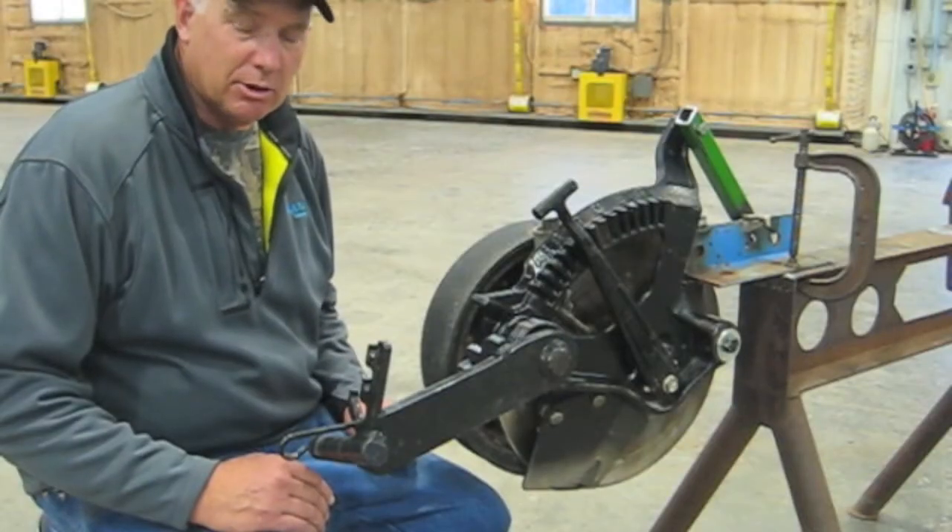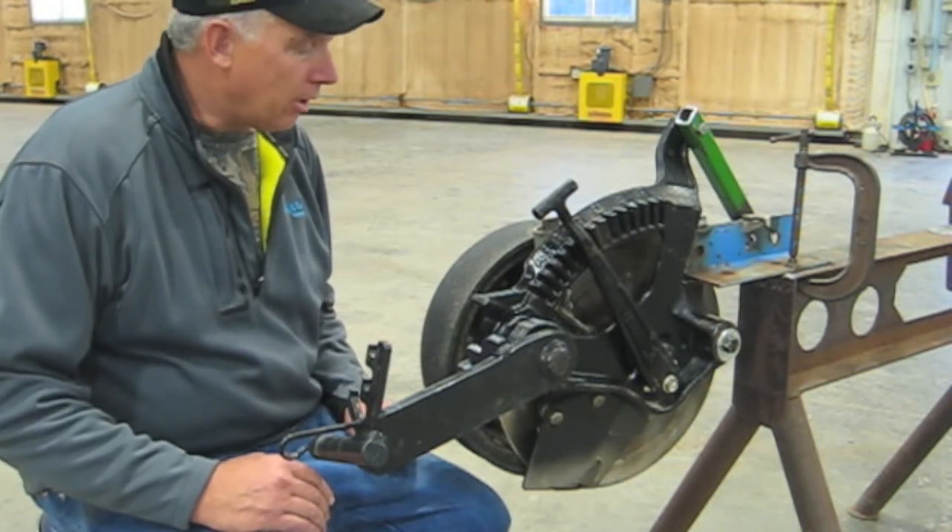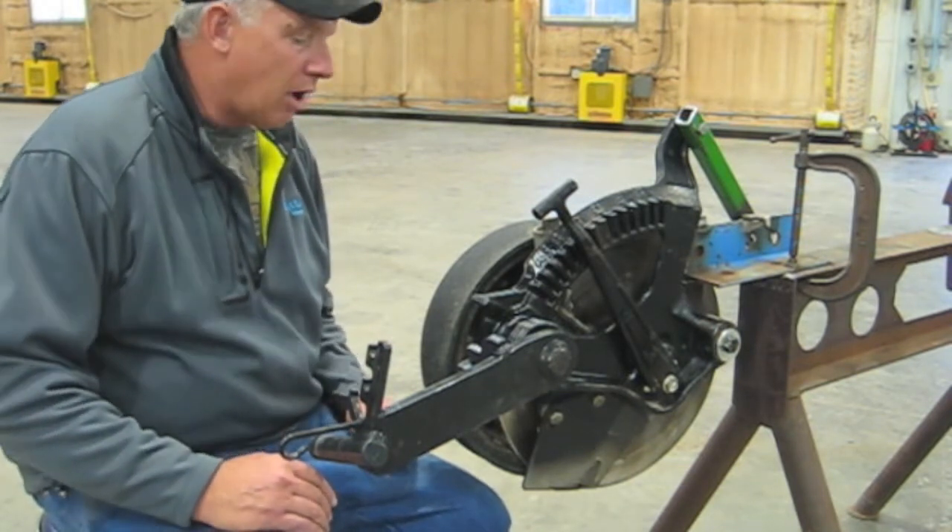This is Dale with Exapta Solutions. Today we're going to be working on the Precision 500 row unit that's utilized by Case and New Holland.